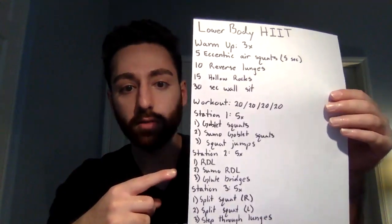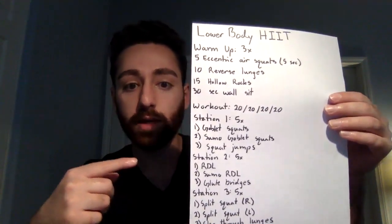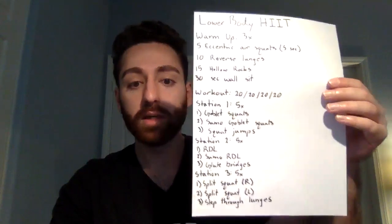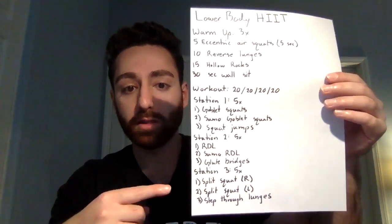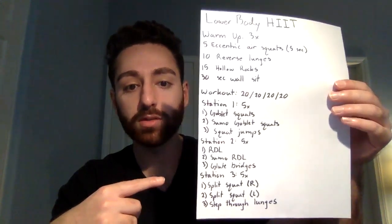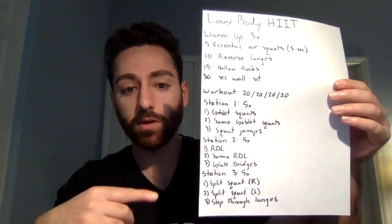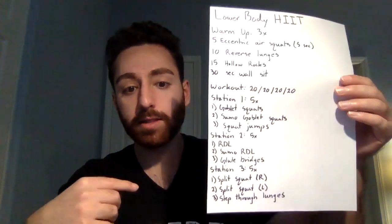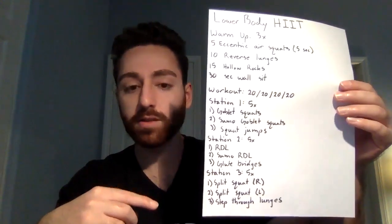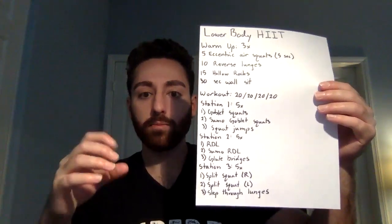The workout is three stations, each consisting of three exercises. We do each exercise for 20 seconds, then take a 20-second break, and repeat five times. Station one: goblet squats, sumo goblet squats, and squat jumps. Station two: RDLs, sumo RDLs, and glute bridges. Station three: split squats on your right leg, split squats on your left leg, and step-through lunges — then a 20-second break, repeated four times.